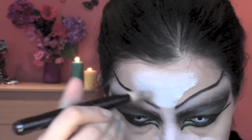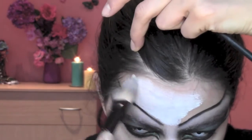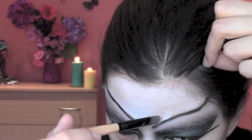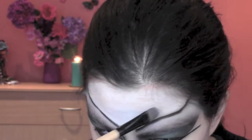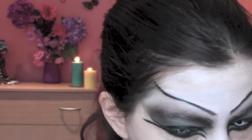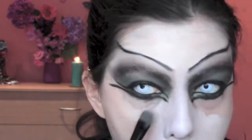Now with some white and some foundation from Max Factor in the color 100 Lasting Performance, I'm gonna make a mixture of these two colors and start doing my base. I'm using a foundation brush and in the smallest areas I use a smaller concealer brush.